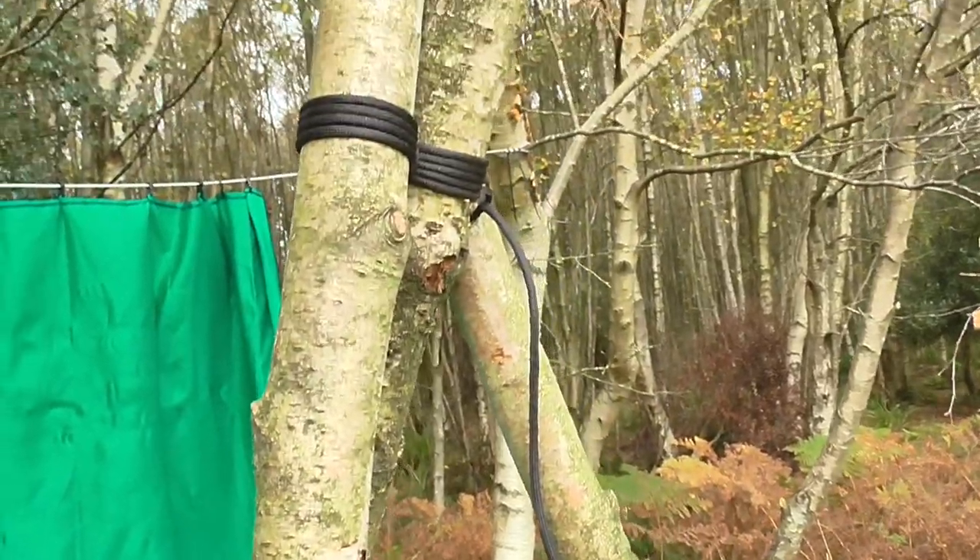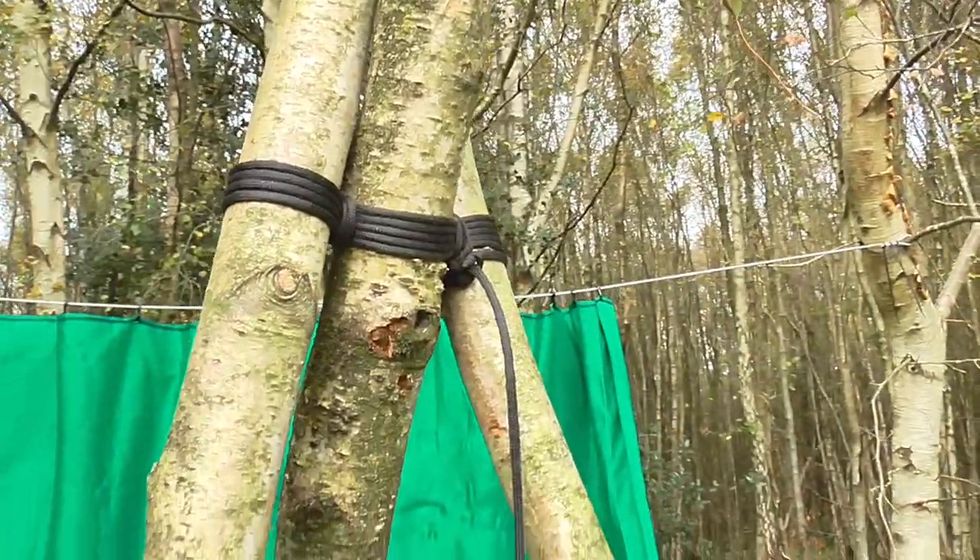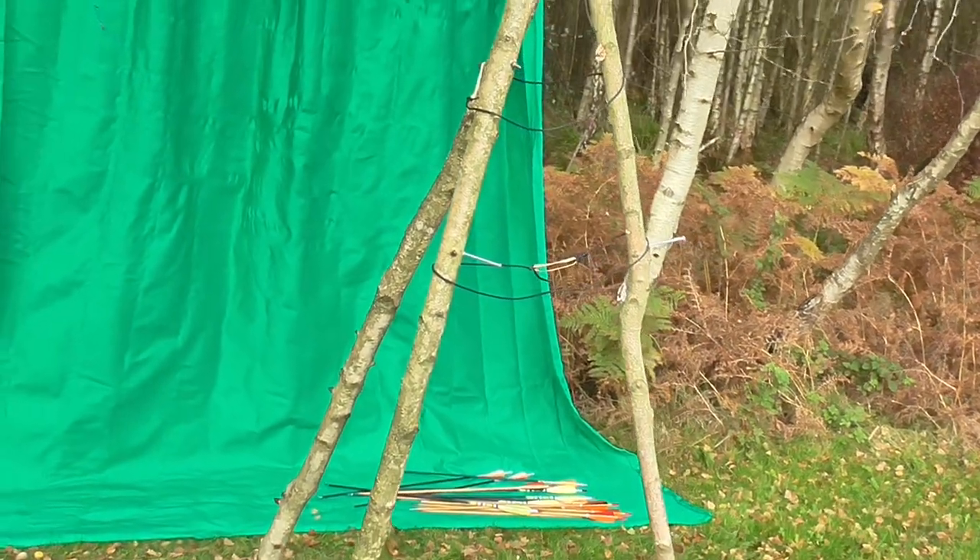I also set up and tested my homemade archery target holder, which is basically a tripod made from three wood poles.